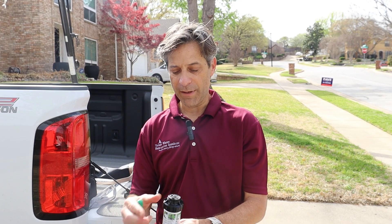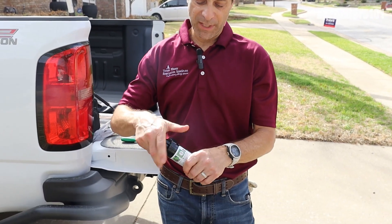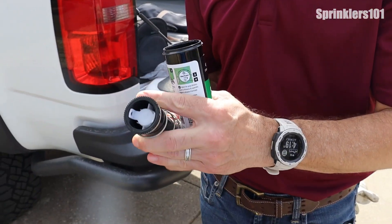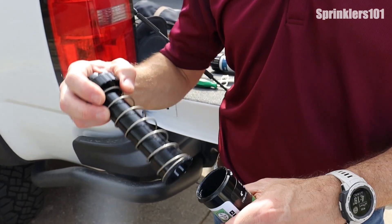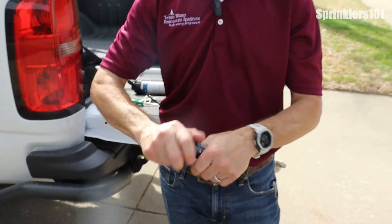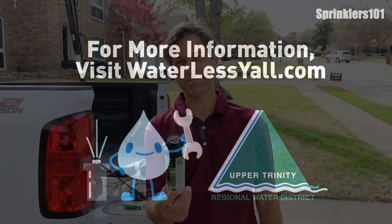Same thing here — this model unscrews from the body and you have your spring mechanism. It does have a filter, but it's in there a little bit farther. This model also has a pressure regulator on it. So that's your typical Rain Bird rotor head.